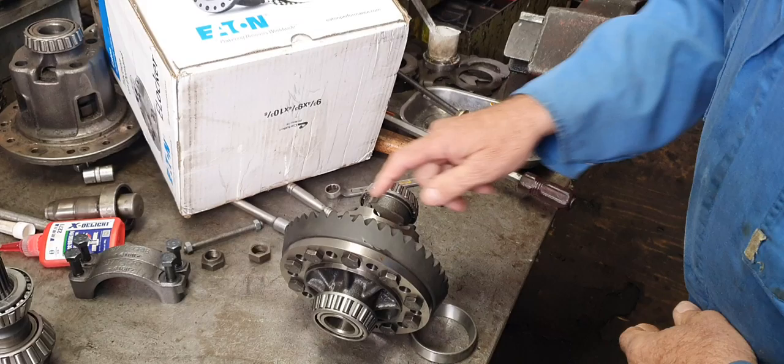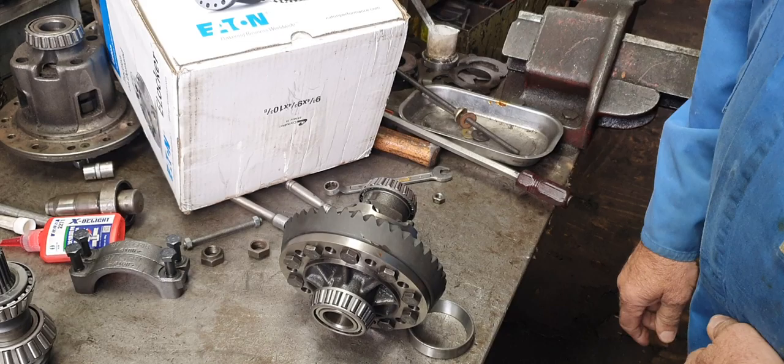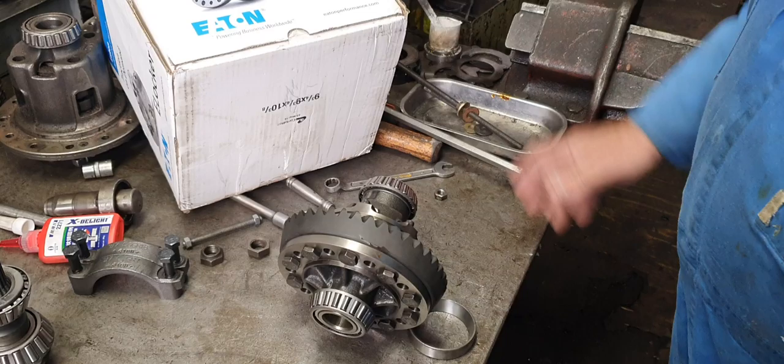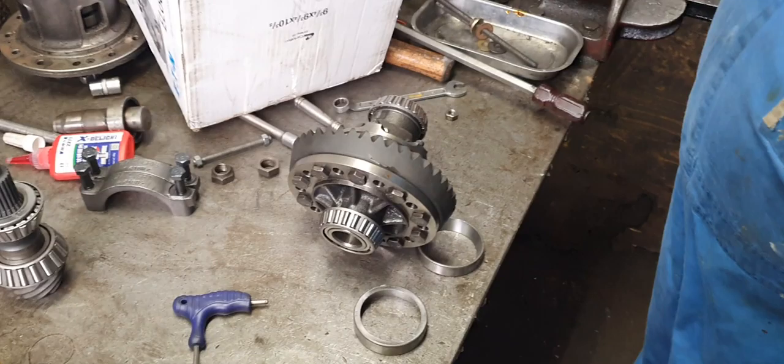These bolts are prone to failure. It could cost someone their lives — cause a head-on collision, anything. When that malfunctions and blows apart when you're doing about a hundred k's an hour, or sixty or seventy miles an hour, it just locks the whole front end of your car up. You could go off the side of a mountain or head-on into a big semi-trailer or another car.